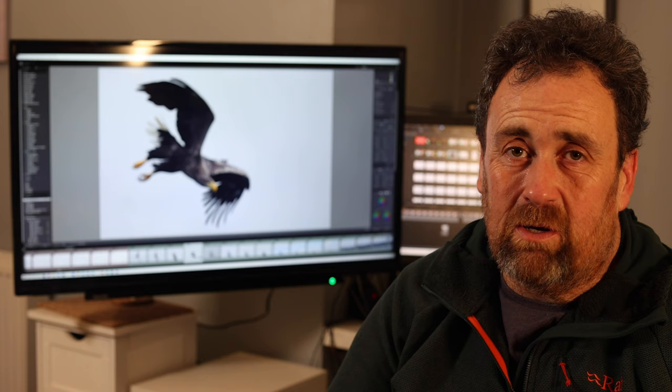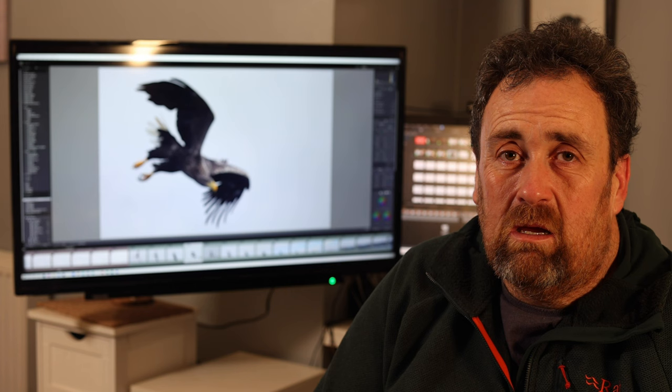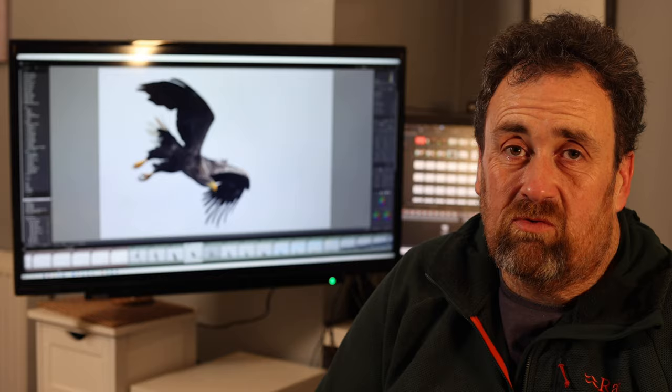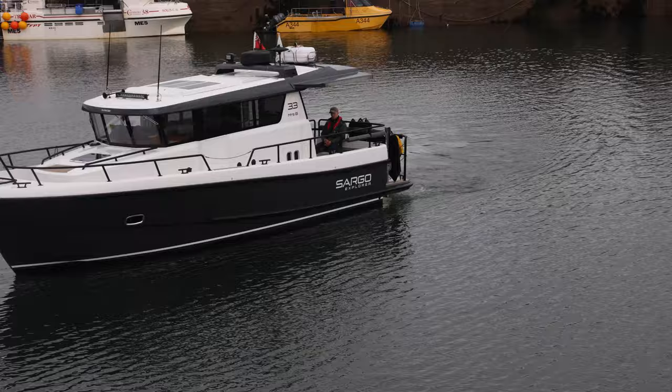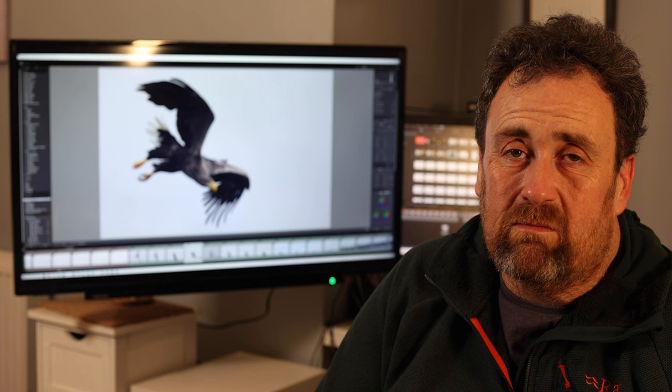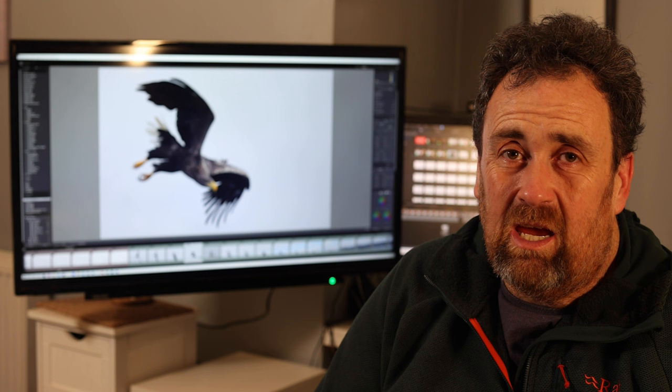The best example I have of why manual exposure and quick reaction is such a useful tool came while lying on a swim panel about six inches from the surface of the sea, photographing orcas at low level. I suddenly realized there were a group of orcas very close to me, but I was looking straight into the sun — it was early morning, an absolutely flat calm sea, and I was looking directly at the sun.